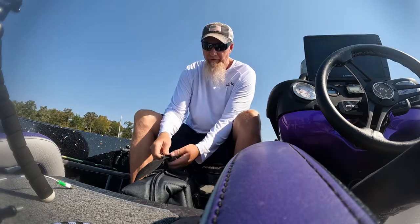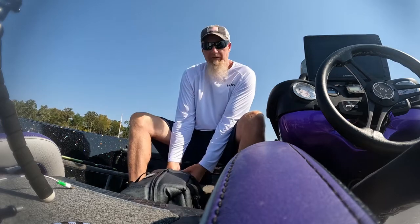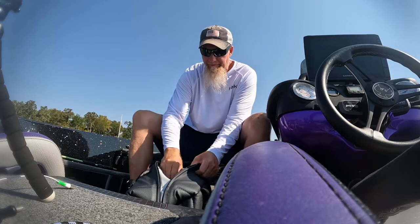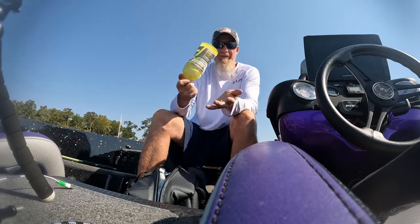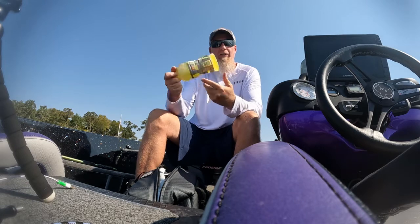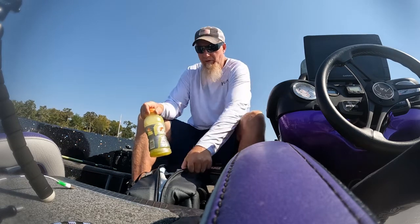So the best thing about this cooler, besides being made in America, is it's very thickly insulated. And I recycle Gatorade bottles — this one was frozen overnight and it is hard as a rock — and I use these as my ice for inside the cooler.